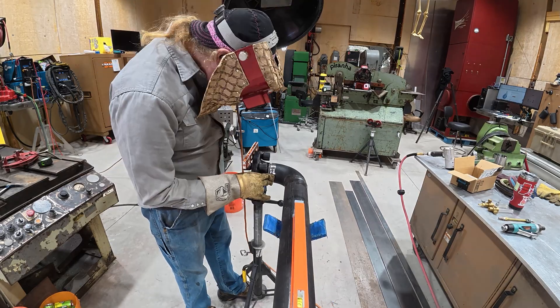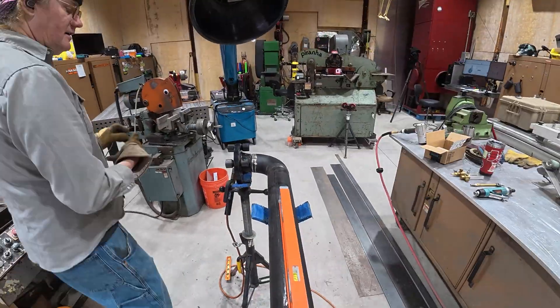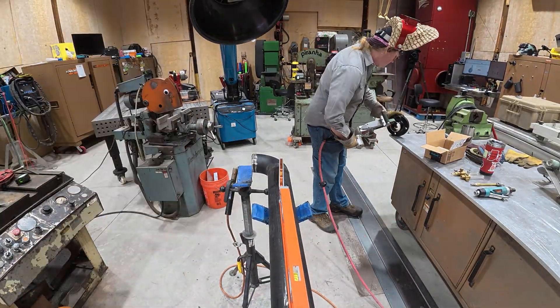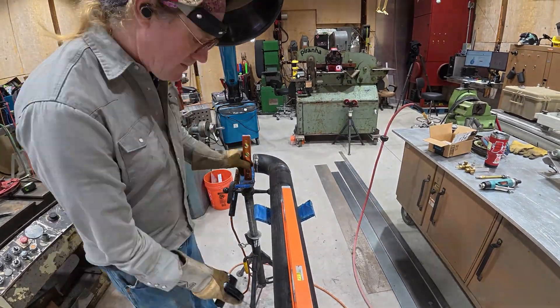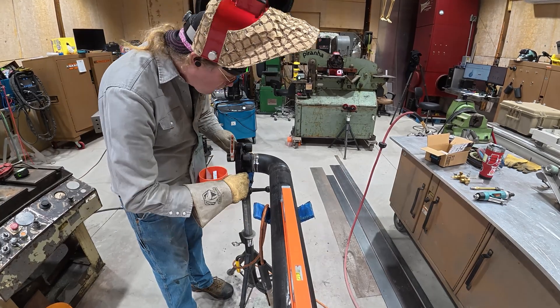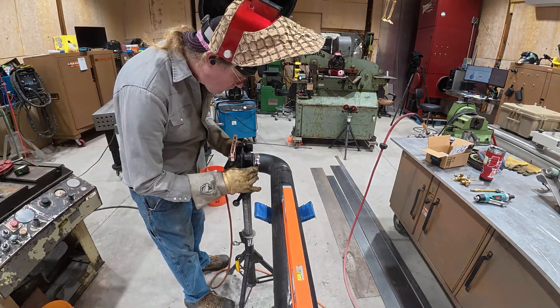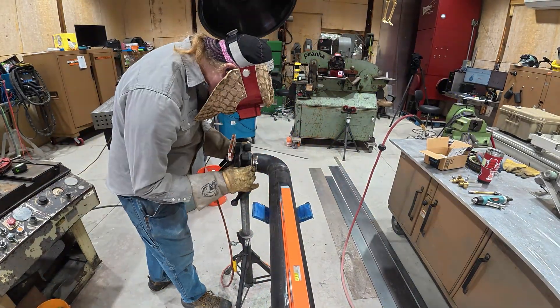The first thing I did wrong: I went ahead and used my normal knife-edge bevel prep for pipe, which works great for TIG welding but not so much for trying to run an eighth-inch 6010 on three-inch pipe like this. It got out of control way too fast and I ended up just not having a good time here.